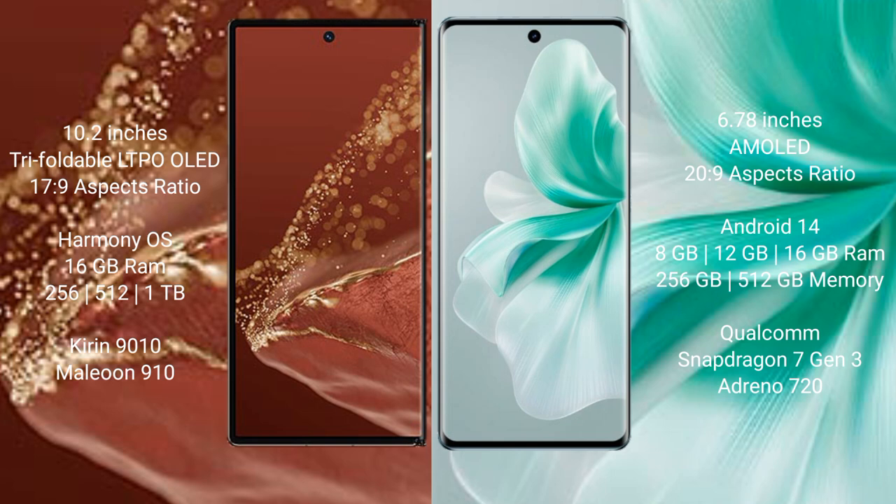The Vivo Mate XT Ultimate comes with 16 GB RAM and 256 GB, 512 GB, or 1 TB internal storage, powered by a Qualcomm Snapdragon 7 Gen 3 processor and GPU 910. The Vivo 18 comes with 8 GB, 12 GB, or 16 GB RAM and 256 GB or 512 GB internal storage, with a Qualcomm Snapdragon 7 Gen 3 processor and DinoSign 20 GPU.